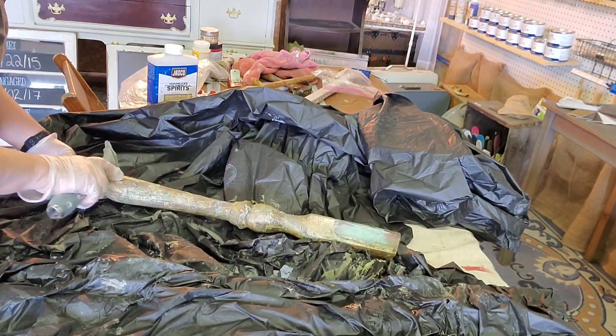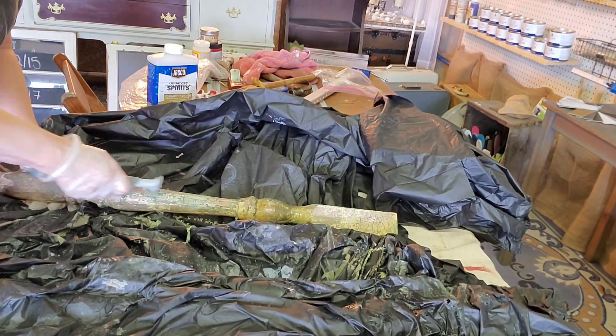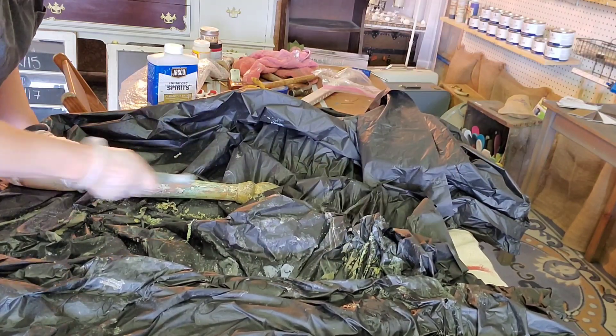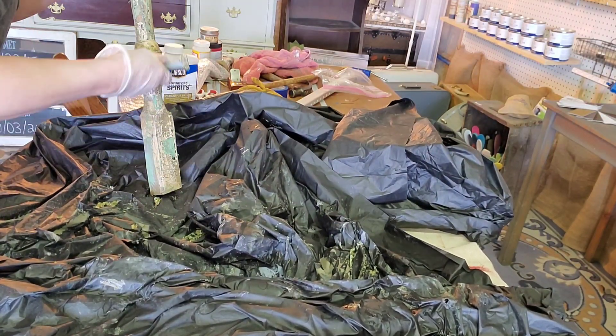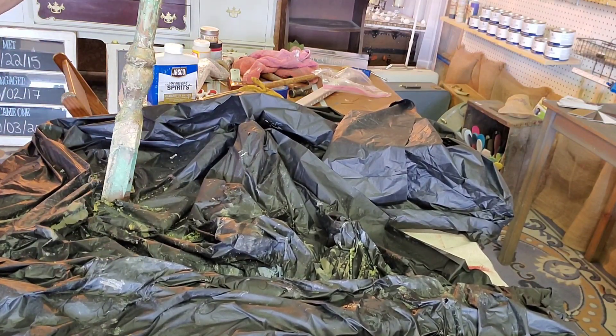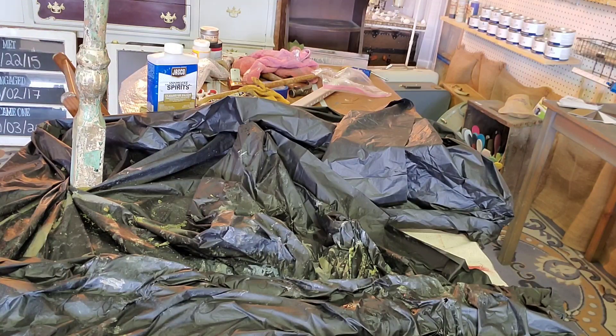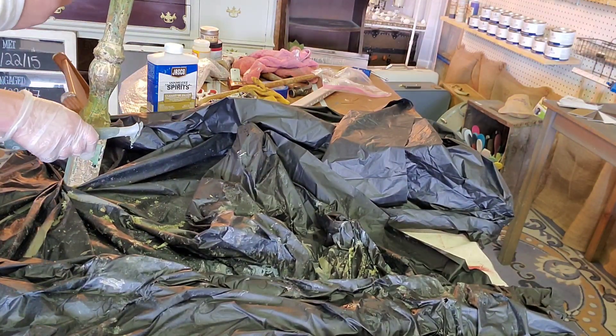I wrapped the legs in plastic after applying stripper to them and let them sit overnight. Now I'm unwrapping them one at a time and working with the scraper. With the legs, I'm not worrying about getting completely down to bare wood — I'm just focused on getting them smooth for paint.